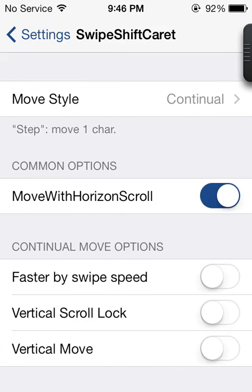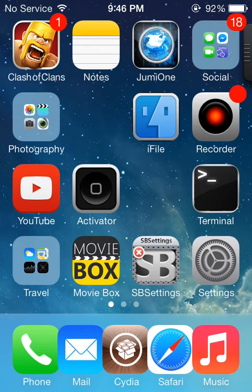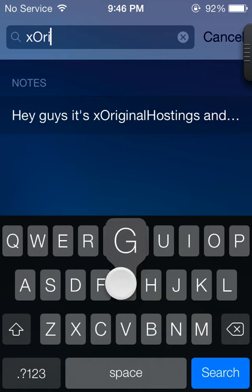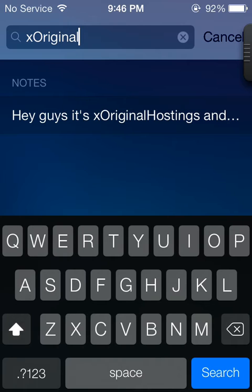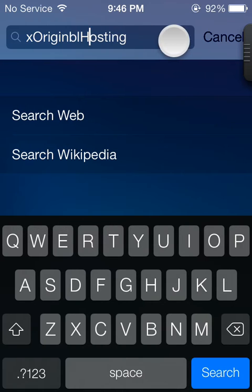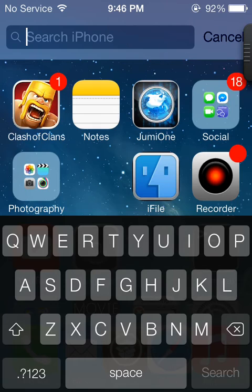The next one is Swipe Shift Character. This actually allows you to change the shift. Let me show you — if I put in my YouTube channel and just slide over it, it allows me to change anything. Usually you have to do it the hard way because Apple would make it annoying, but this just allows you to slide over and do what you want with it. You can change this to an N or a B, or change this to a G, and then go back to the end by sliding to the right. So that is Swipe Shift Character.